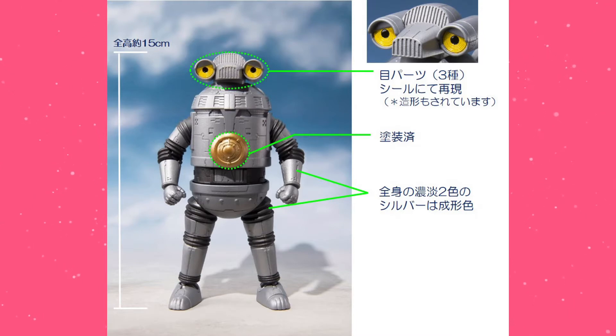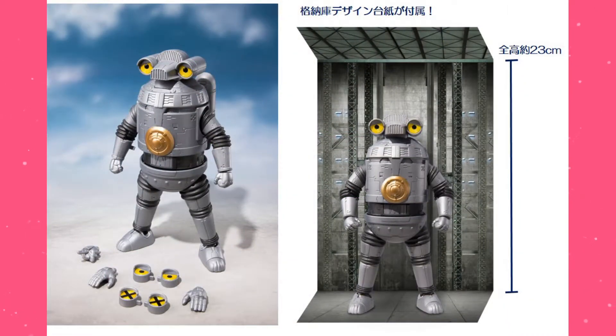With this one, the only paint app is the tummy — that little golden piece there. Outside of that, everything is done in either silver or dark gray. The eyes, however, are done in sticker, which is the compromise you take with candy toy, but it does come with three different sets of option eyes, so that's really nice. It also has two open palms as option hands, and those have separate hinges as well. I think that other piece is a pointing hand — it's hard to tell with this image. It also just comes with a cardboard backdrop for a storage hanger, which reminds me of the Transformers Studio Series backdrops.